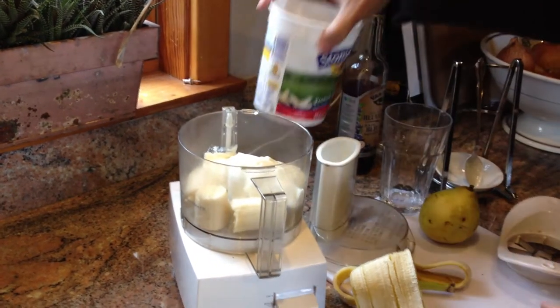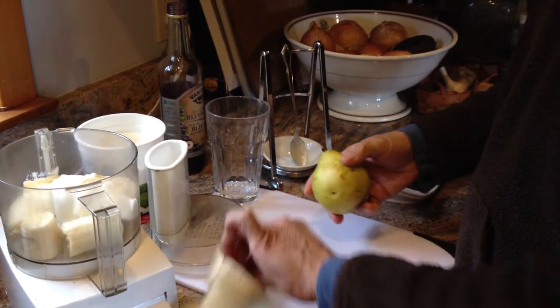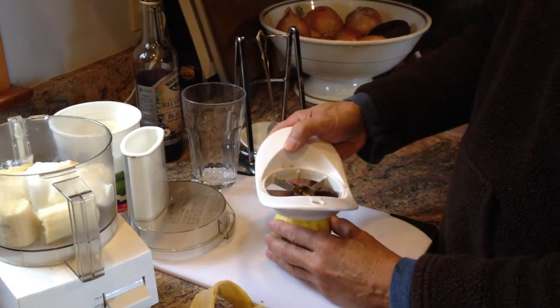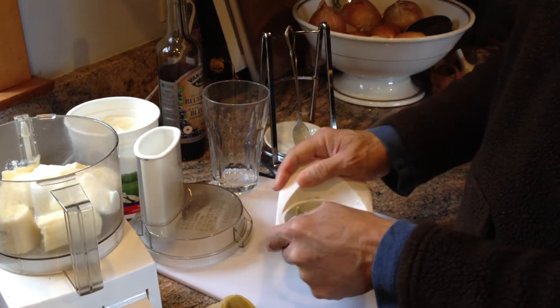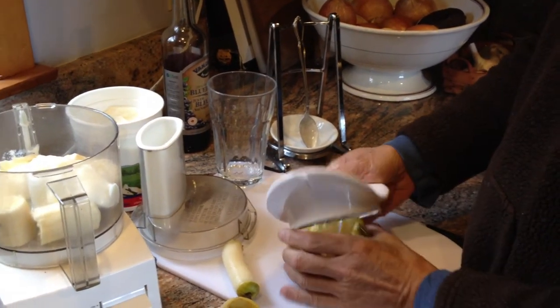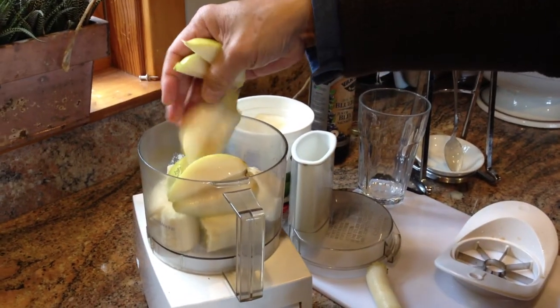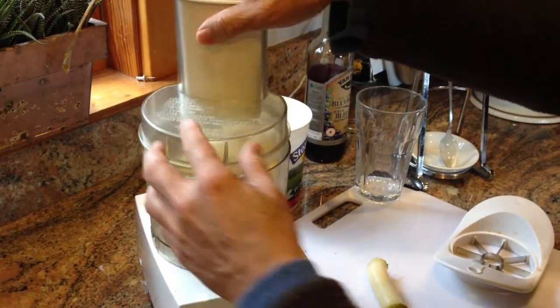We're also going to put in a pear. This pear is pretty ripe, so it's pretty soft and juicy. There's no need to peel it, so we'll put that right in, and let's just pulse this a little bit.